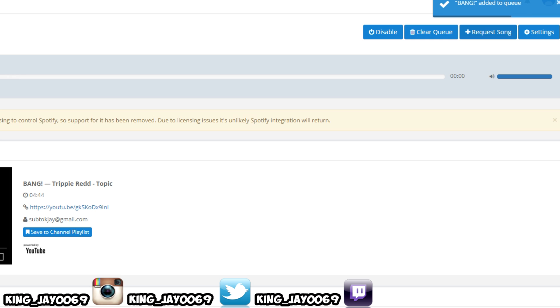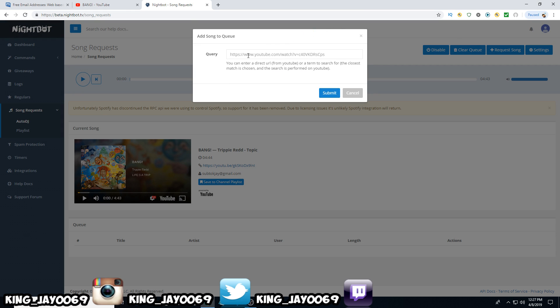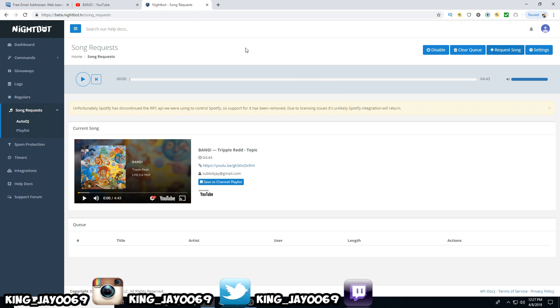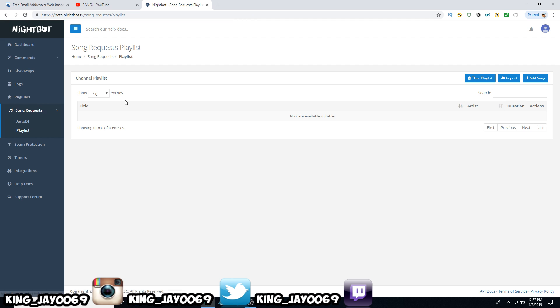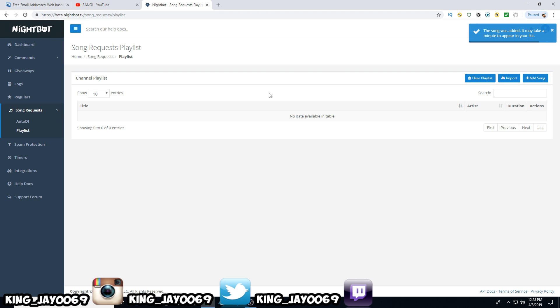Just do that for whatever music you want. Get the URL link, copy it in here over and over for every song you want. Now this is not going to be your playlist — this is for Auto DJ only. If you want to do playlists, come to add song, do the same thing: select the URL, place it in here, and hit Submit. Now it's going to be in your playlist, and you can fill that up as much as you want.